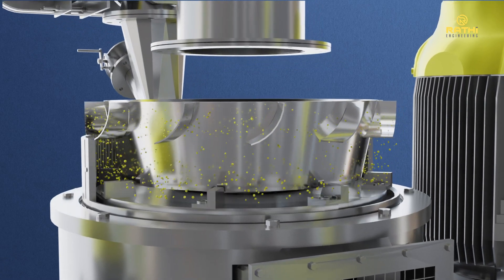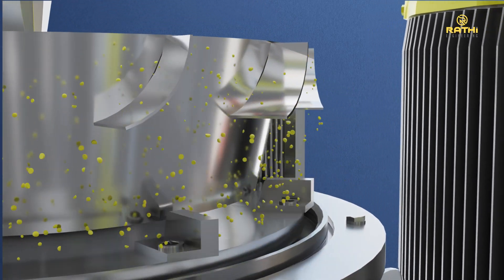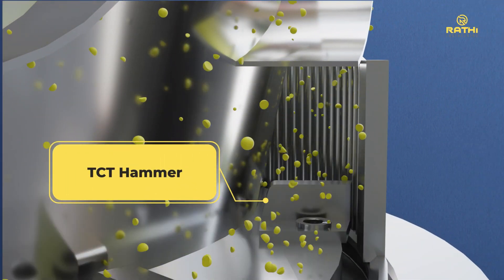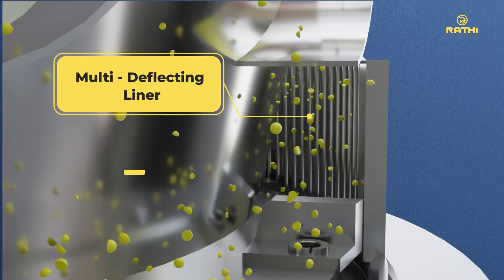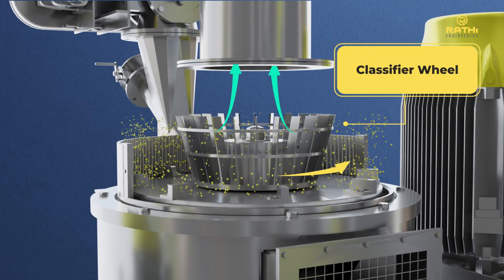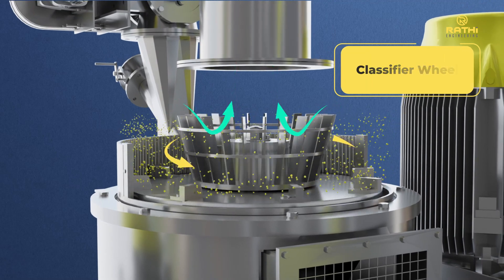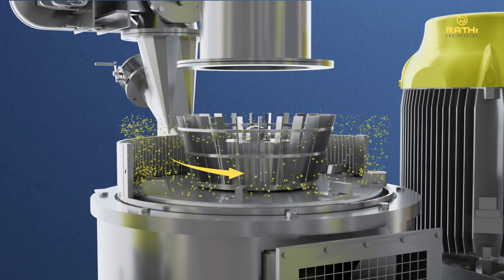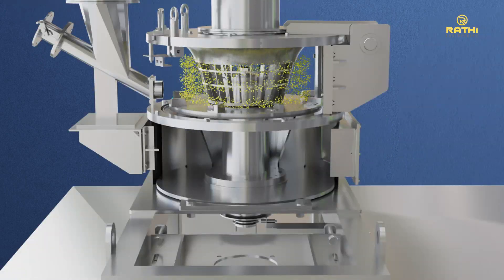The grinding process for the Rathi air classifying mill is a combination of impact grinding and air classification. Fine grinding occurs in the grinding chamber between specially designed carbide-tipped high-speed rotating hammers and a special multi-deflector liner. The ground material is subsequently conveyed through the classifier wheel, which can be operated at different and variable speeds to control and obtain the desired degree of fineness of the gram flour.